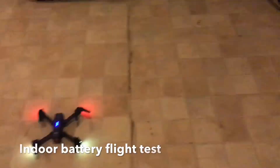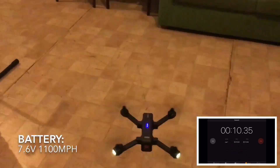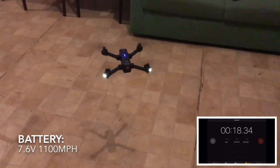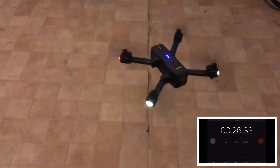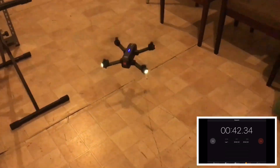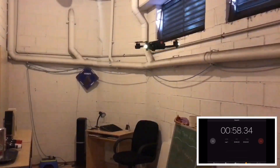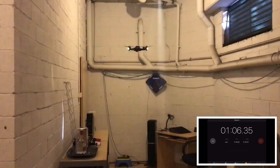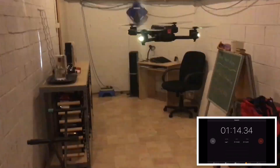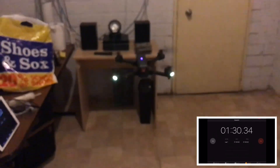Hi guys, Transport Arthur here. In today's video I'll be doing an indoor flight test and a battery test on the MJX X103W. To speed this video up I have sped up the video to four times speed. The manufacturer claims around 14 minutes of flight time with no wind, so for this test I did it indoors in my basement for the most accurate results.